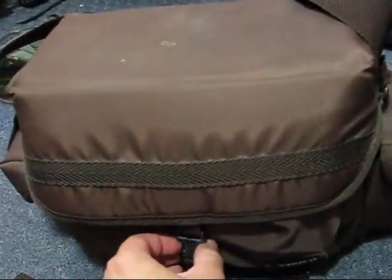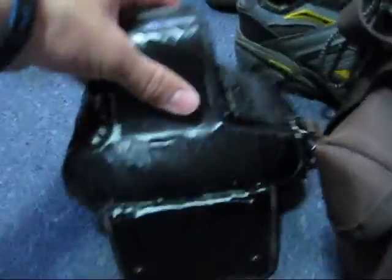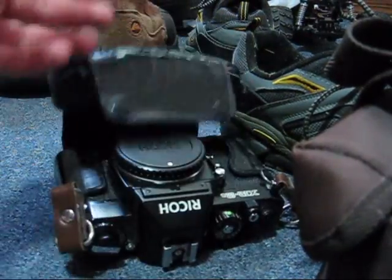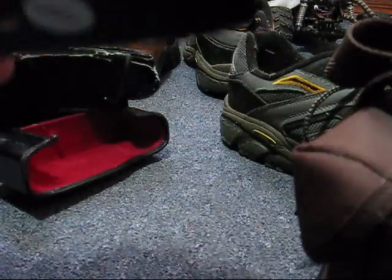I did switch cameras. I'm not sure what's wrong with that old one. This is an SLR. Let's put the tripod up. Ta-da.